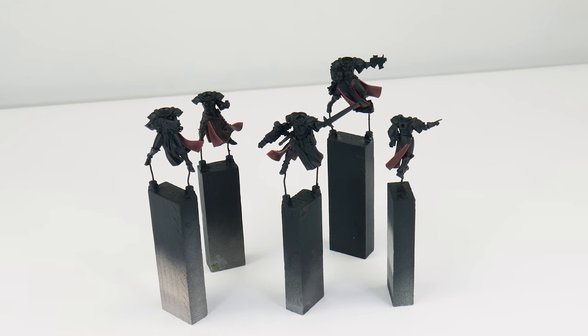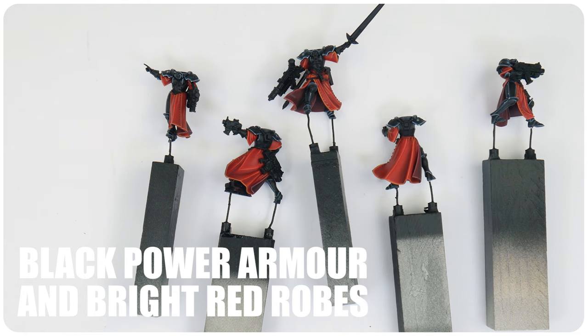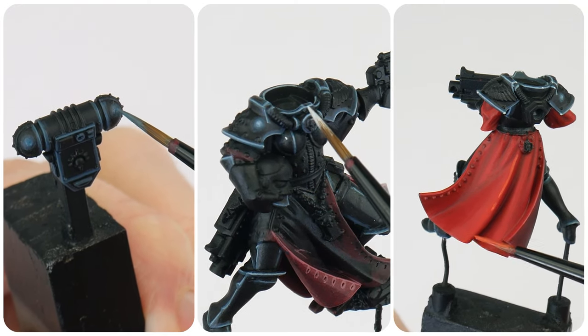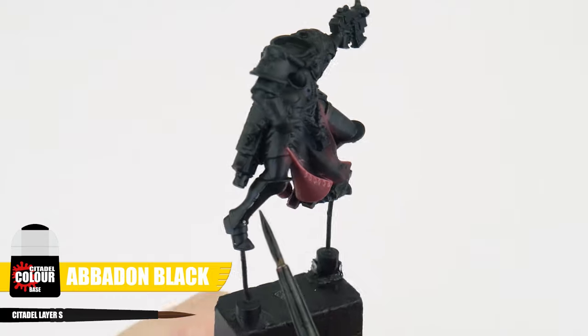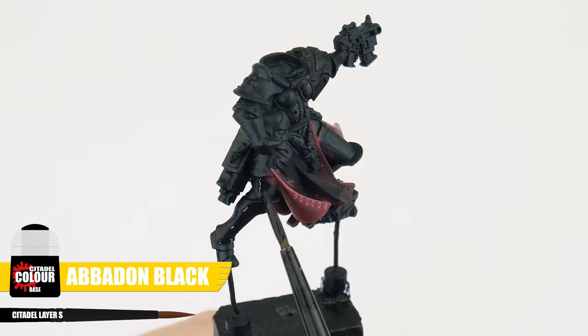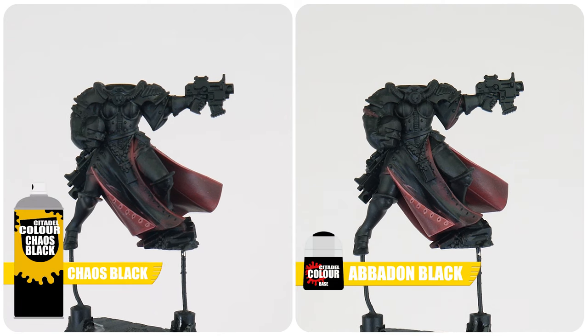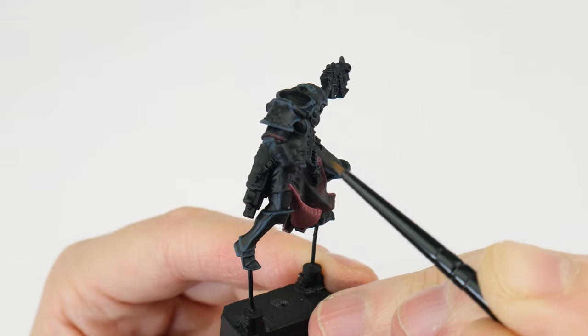Now we've finished painting the inside of our robes, we can use what we've learned to get our battle sisters painted, starting with their black power armor. For this section we're going to paint the battle sisters' power armor and their bright red robes. Even though we used Chaos Black as our undercoat, for best results painting a base color first is always a good idea using Abaddon Black — this is because the colors from the sprays don't really match the color from the pots, and if we make any mistakes and have to neaten up it won't be as noticeable.